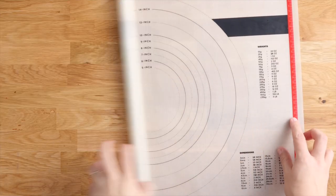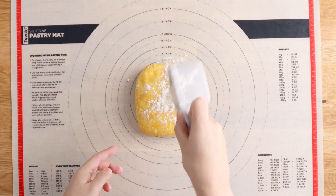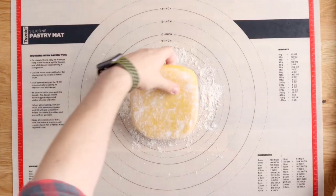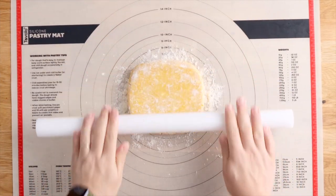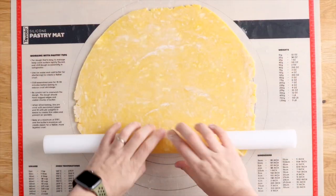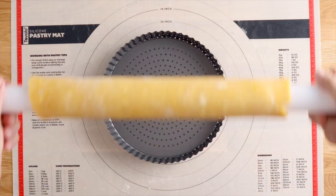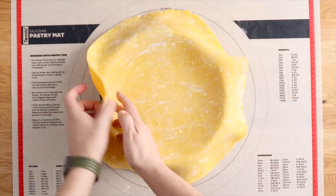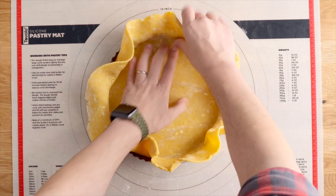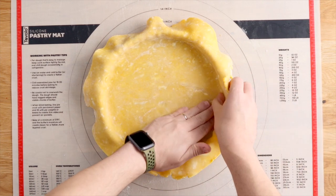Once it's chilled, pop it on top of a pastry mat, add a little bit of flour on top, and begin rolling it out. A really cool trick to transferring it over to your tart tin is to roll it over the rolling pin, lift it up, and then drape it back over the tart tin. It's really important that you don't stretch the dough — you want to lift it up gently and encourage it to fall into the corners.